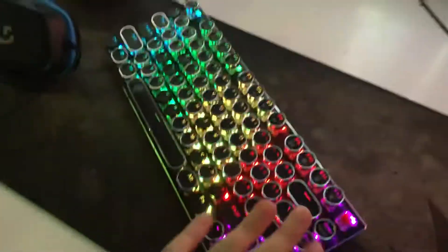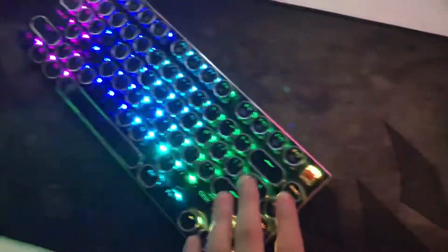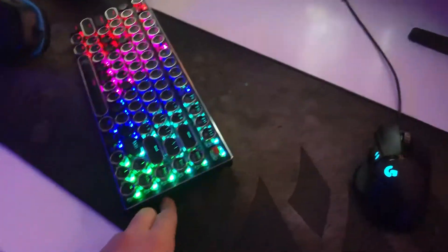First we're going to start off with the keyboard. I don't know what kind of keyboard this is — I bought it off my friend. There's a logo if anybody knows it. It's a 60% mechanical keyboard. It actually does pretty good, it does the job.